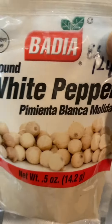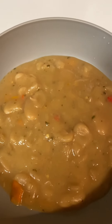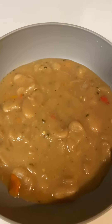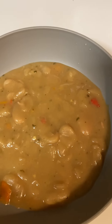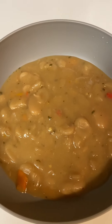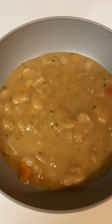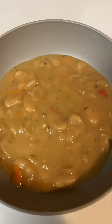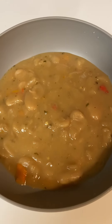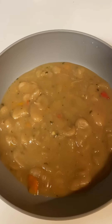I used some sweet peppers, cut them up, and onions, parsley, and I put a little bit of bouillon. It's the kind that's in the little jar — I can't think of the name of it right now — but I used a little bit of that, about a teaspoon.